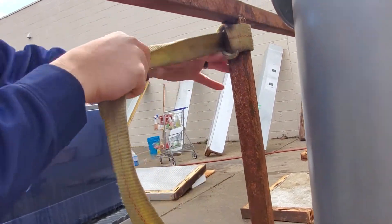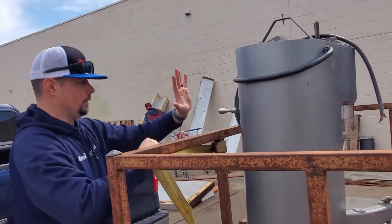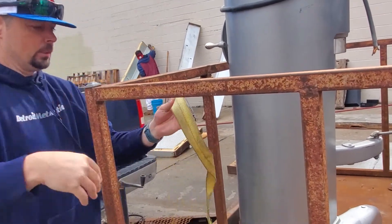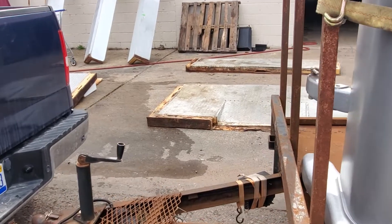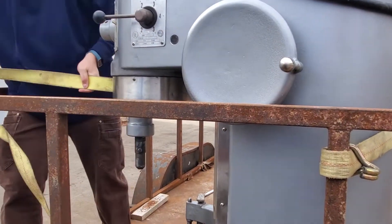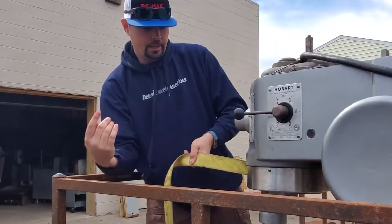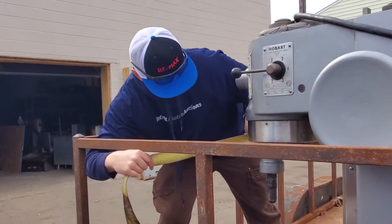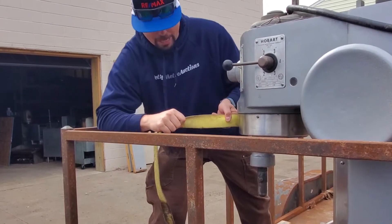So what I'm doing here is trying to get as high as possible on the weight, because this mixer is super heavy on the top and not so heavy on the bottom. We're going to try to get it nice and high and pull it towards the front of the trailer, because a lot of times when we're driving, you're going to hit the brakes and it'll come this way more than accelerating and pushing it that way.